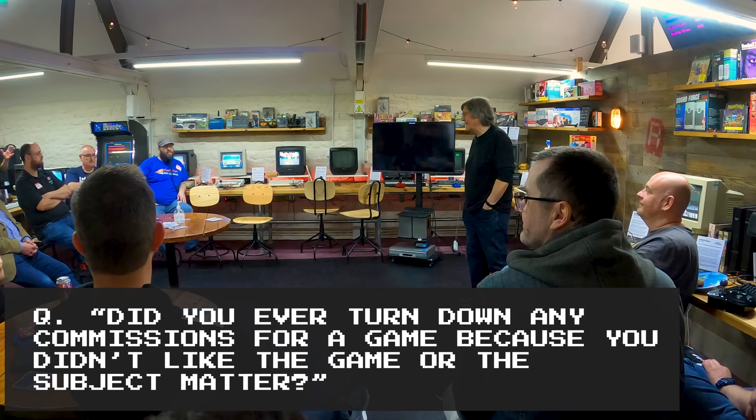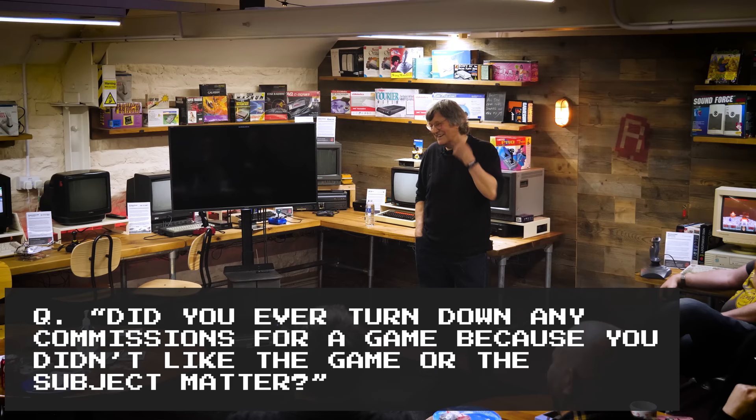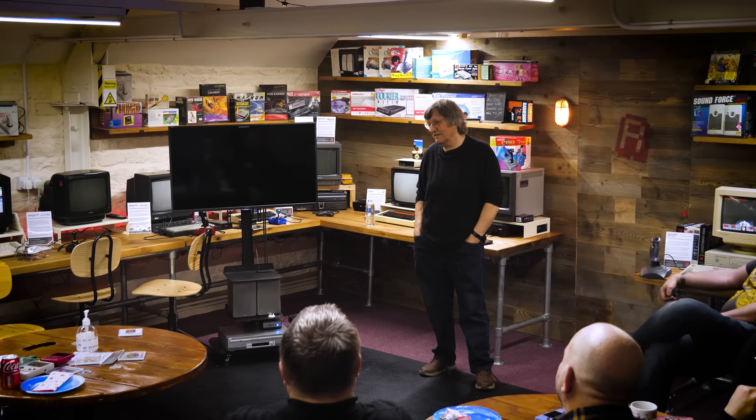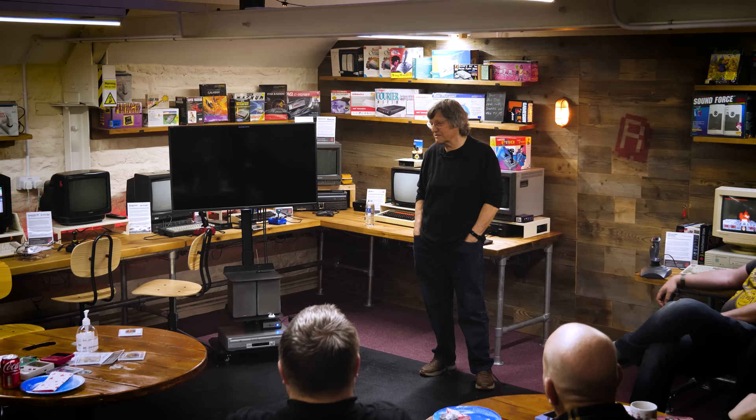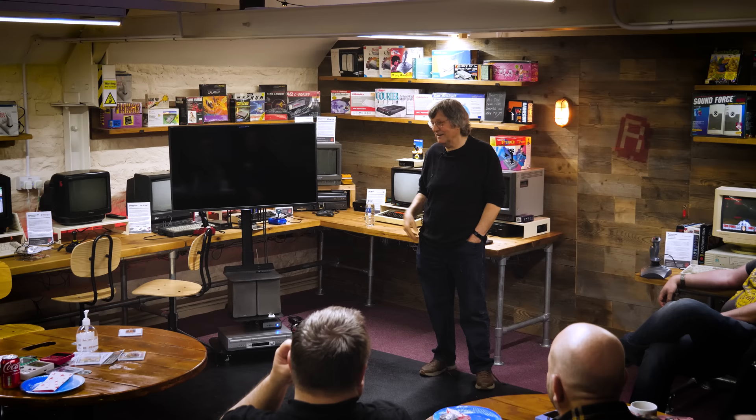Did you ever turn down a commission for a game because you didn't like the subject matter? No, I don't think I did. I didn't even turn them down because I hadn't got time — I just had to find the time, which often meant working late nights and weekends. But it didn't seem to matter much — I was really enjoying what I was doing. When you give up everything to follow your dream, you've got to really live that dream, keep hold of it with both hands as tight as you can. And that sort of paid off in the end.